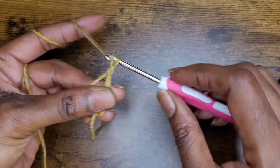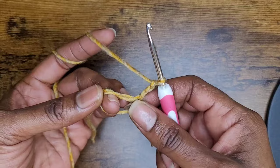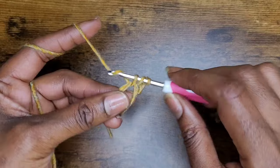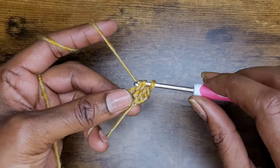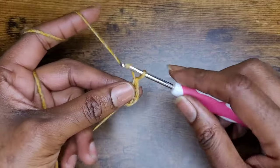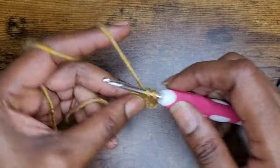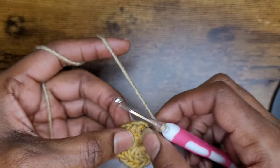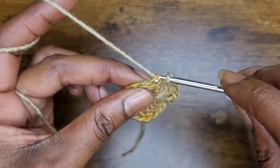Once you've made your magic circle, go ahead and chain three. Turn your work, making sure that your tail is on top. Now we're going to make six clusters of three double crochets. That chain three counts as a double crochet, so you're going to add two more double crochets. Then chain one and add three double crochets again. You're going to do this six times. Now I am at the end of the row, go ahead and chain one, and now you're going to slip stitch into the very top chain from the three chain of the previous row.